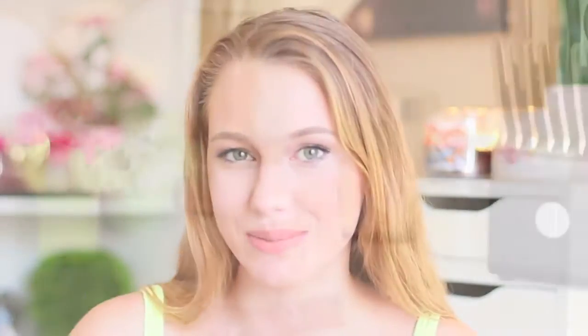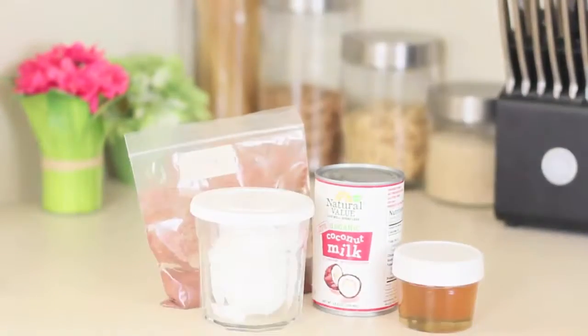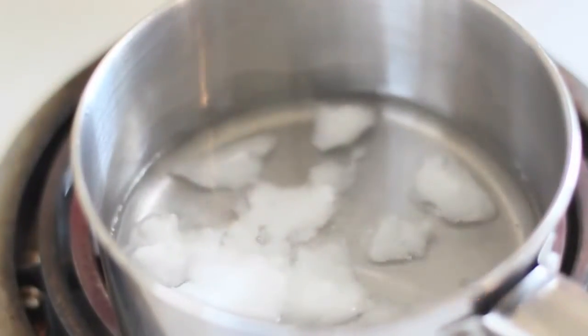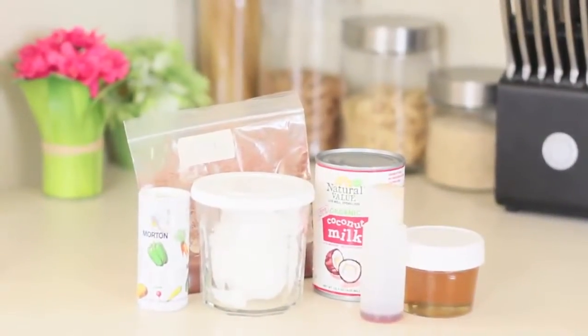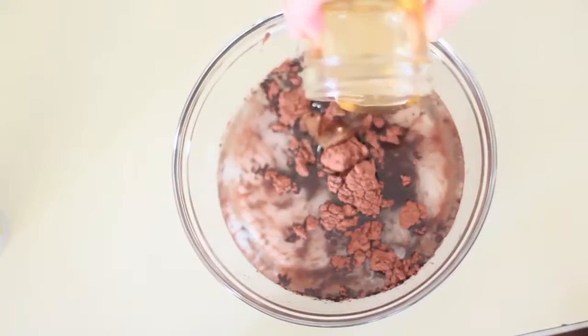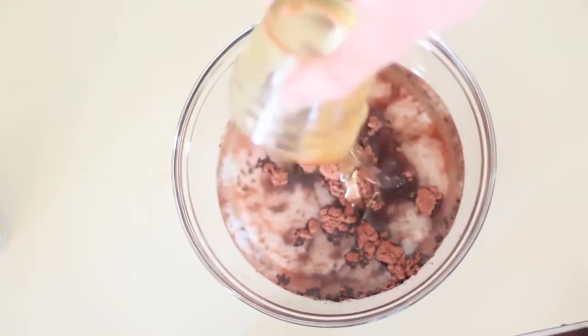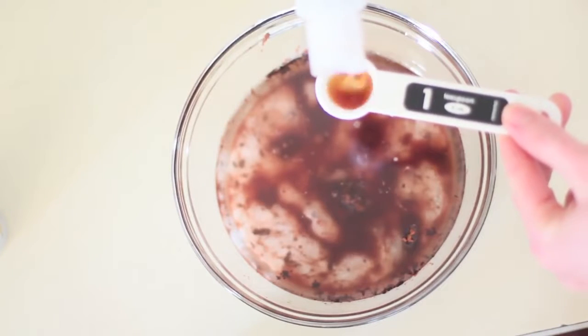Let's jump into the recipe. The ingredients you're gonna need are raw cacao, coconut milk, honey, melted coconut oil — make sure this is melted, it's not the same if it's not — and lastly vanilla. Now it's time to mix everything together. This is probably one of the easiest recipes I've ever done. It literally takes like five minutes and there's no baking time. It's delicious.